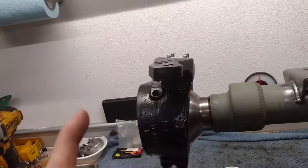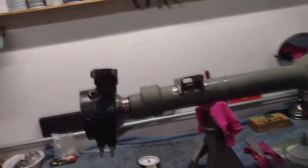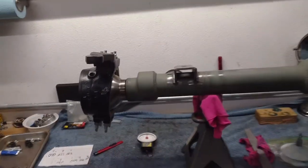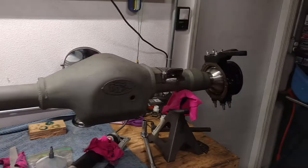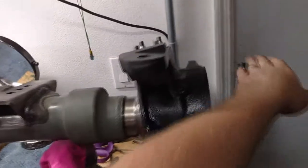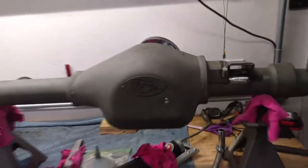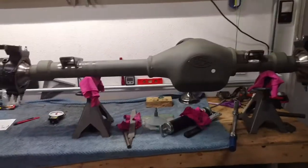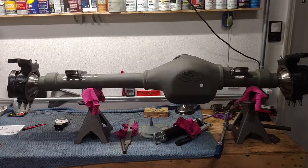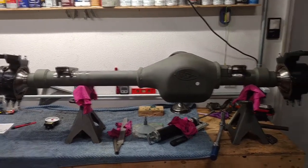Now that it's on there, before I actually put this under the truck, I'll probably throw the crossover steering — the tie rod — on there while it's on the bench and just put a straight edge against these spindle faces to kind of pre-set this thing up for square. I'm not going to worry about toe-in or toe-out while it's not under the truck yet — I'll just get it close so the steering rod will be pretty much ready to go.